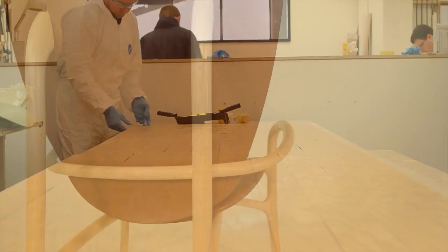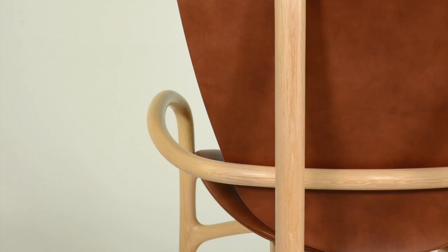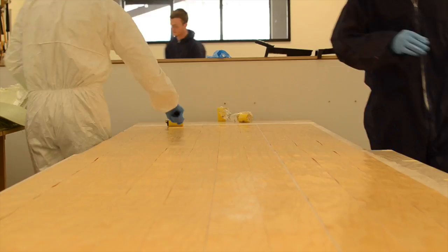Now if you look closely at the chair you'll notice that there's one particular component which takes quite an extreme curve — an extreme bend — and that's the leg component that forms both the front legs but also wraps around the back of the seat. This is quite a complex bend and it really was a technical challenge.